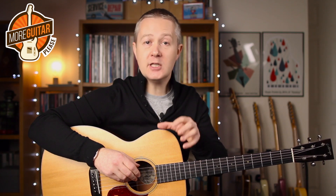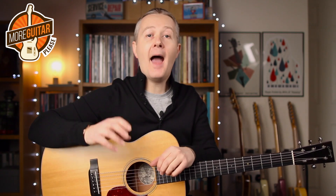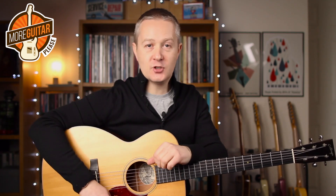Let's get started by just seeing what the fretting hand is doing so you can play through these shapes, and then we'll bring in the picking hand to turn it into music.